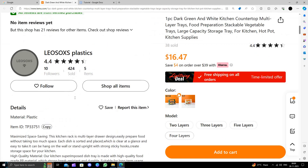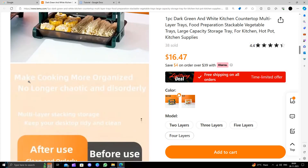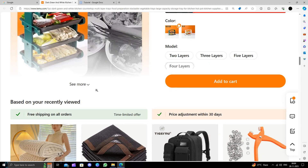It has a great rating of 4.4 stars, and it is made of plastic — a very durable plastic, so we can just use it.